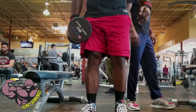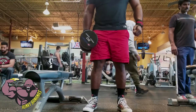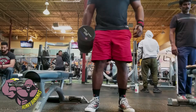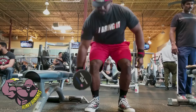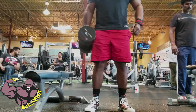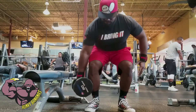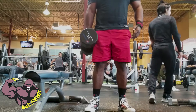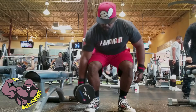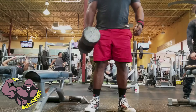In the future I plan on doing suitcase deadlifts with a barbell instead of a dumbbell. I feel like it's easier for me to cue myself when bringing the weight down and keeping my chest up, rather than leaning forward and having the dumbbell pull me down — it's kind of like doing a single dumbbell squat. I'll get used to it eventually, but I really enjoy this and recommend it if you're doing heavy deadlift training.